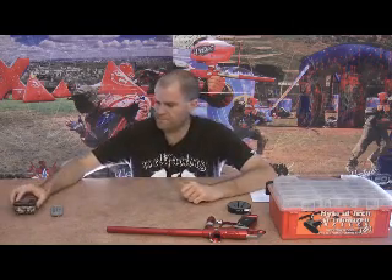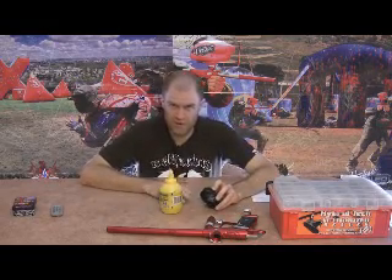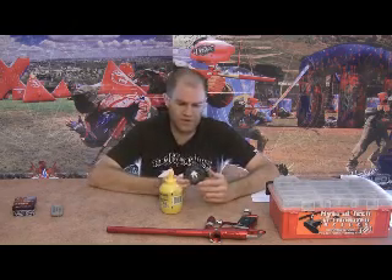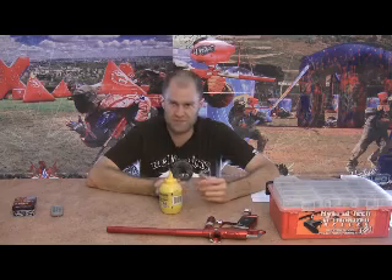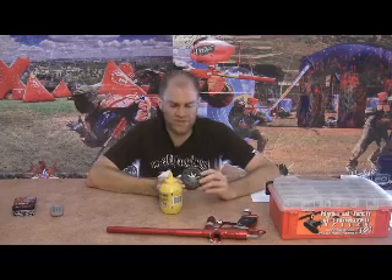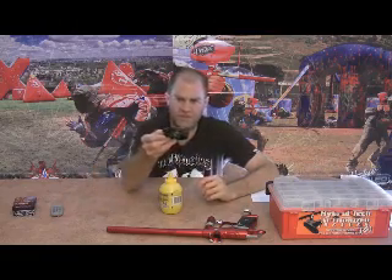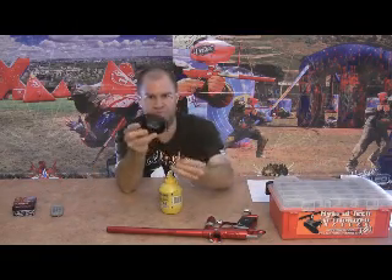I've got a little something cool to share with you guys. I picked up this tip at World Cup when I was at the Virtue booth and I wanted to share it. As you guys know, the new crowns — some of the best speed feeds out there right now — a lot of people have this issue with the little flaps kind of dangling down like this. I'm going to zoom in here so you can see it.